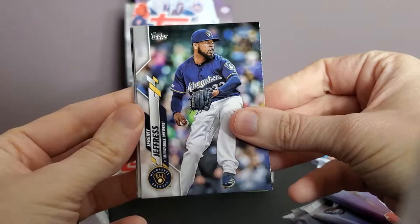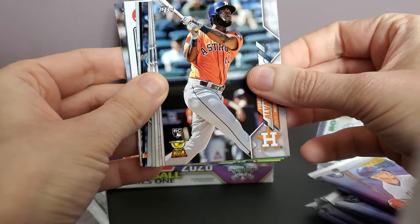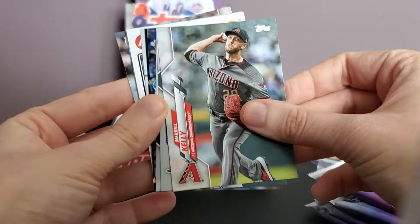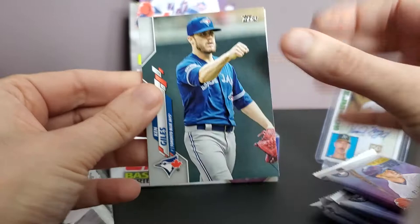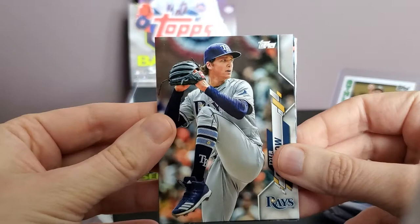It's Saturday morning here in Ontario, not much snow called for today. First pack: Jeremy Jeffries for the Milwaukee Brewers, Carlos Santana, Yordan Alvarez rookie cup card — I think I've got all the big rookies now. Clayton Kershaw number 118, Pete Alonso league leaders card, Merrill Kelly, Ken Giles — he did very well for the Jays last year. Tyler Glasnow — really good trade for the Tampa Rays getting him from Pittsburgh.